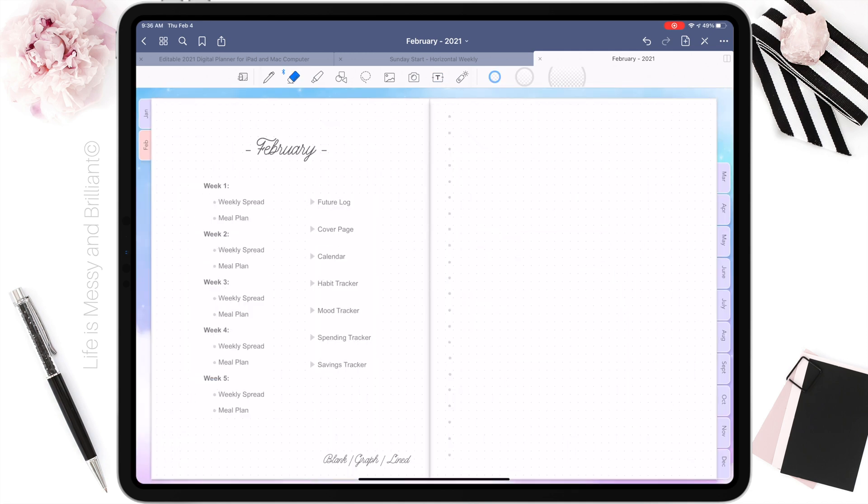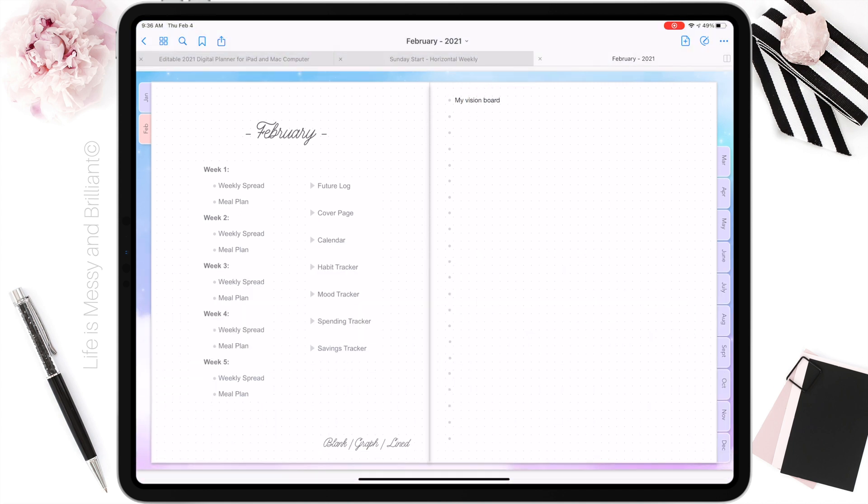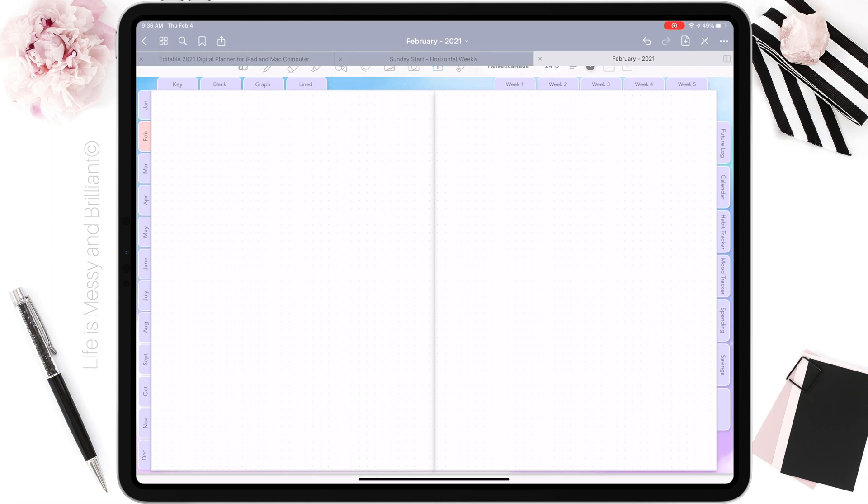For one of the blank pages of the planner, I decided to include a quick vision board. These are things that I am currently loving or goals I am looking forward to.